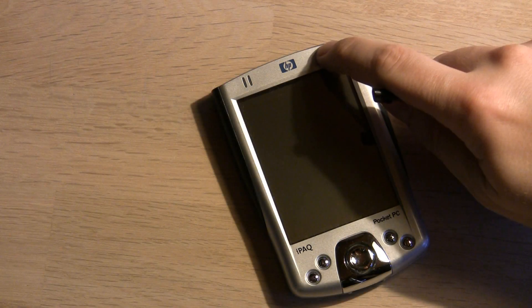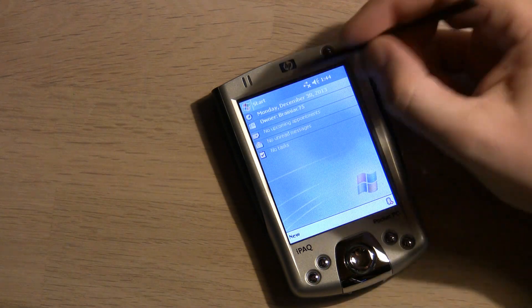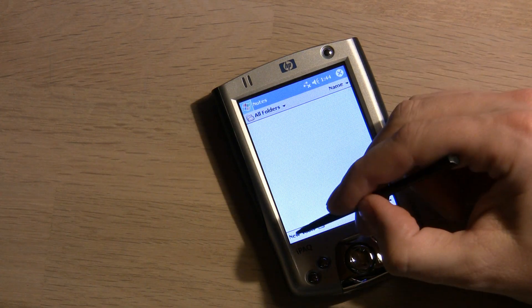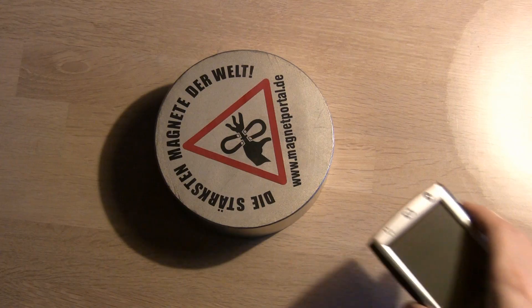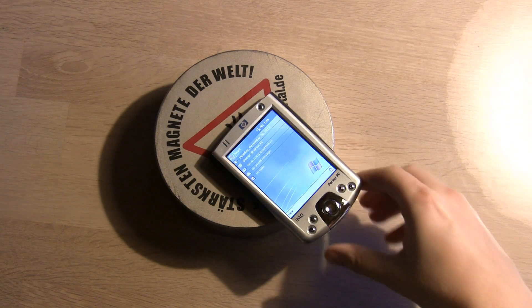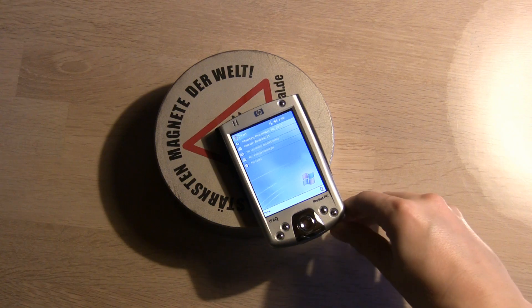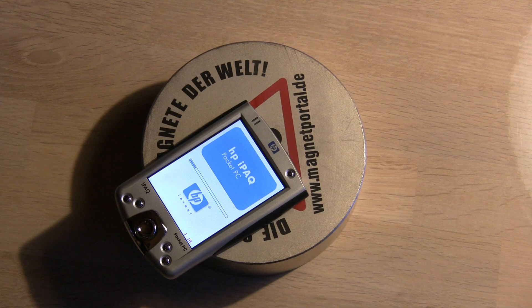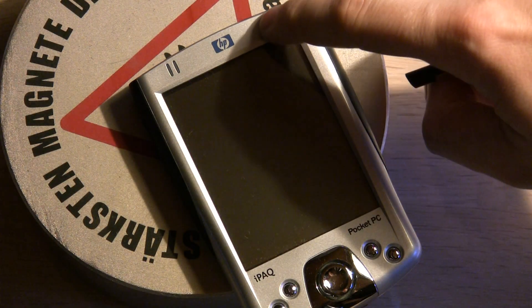First up is the iPack — not iPad, the iPack. This is a PDA which is like a smartphone just without the phone. When put on the magnet the PDA decides to turn itself on, which it never did before. Other times it completely reboots. However, it does seem to work even when directly on top of the magnet.